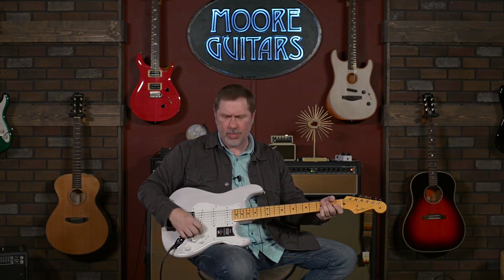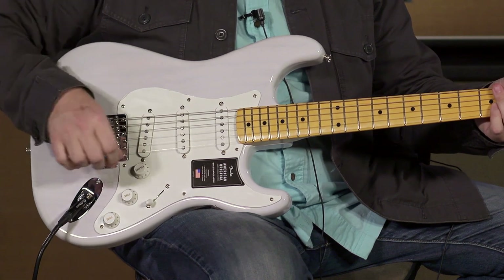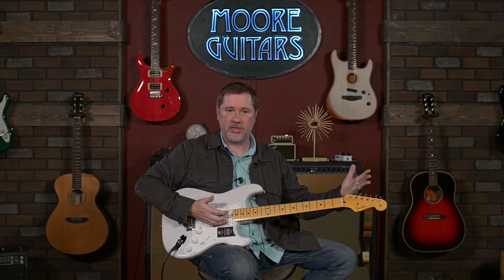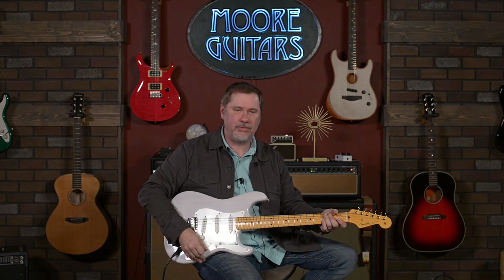Pretty cool. Volume, tone, and tone. There's no push-pulls — they're going for the 50s vibe. Let's get a little bit of dirt, just like they did in the 50s.